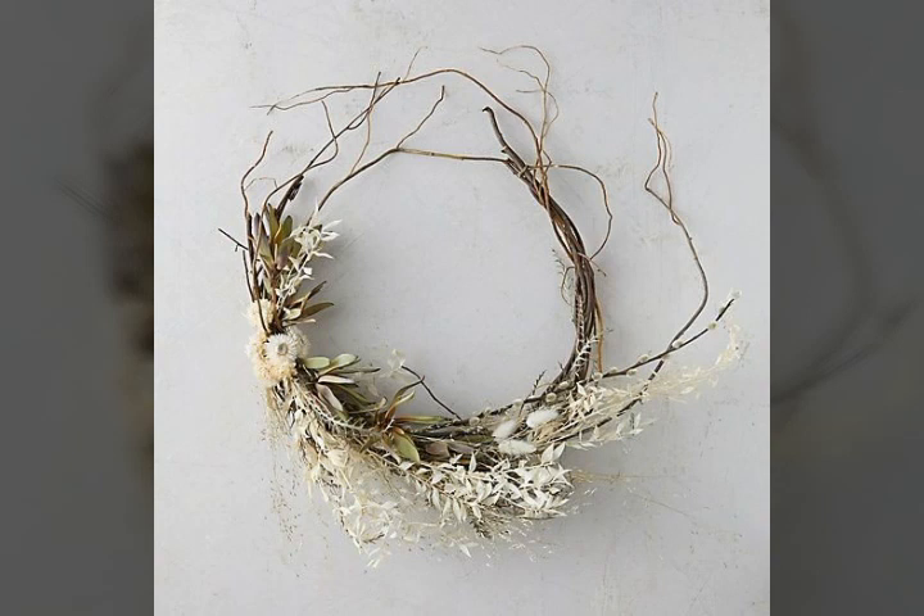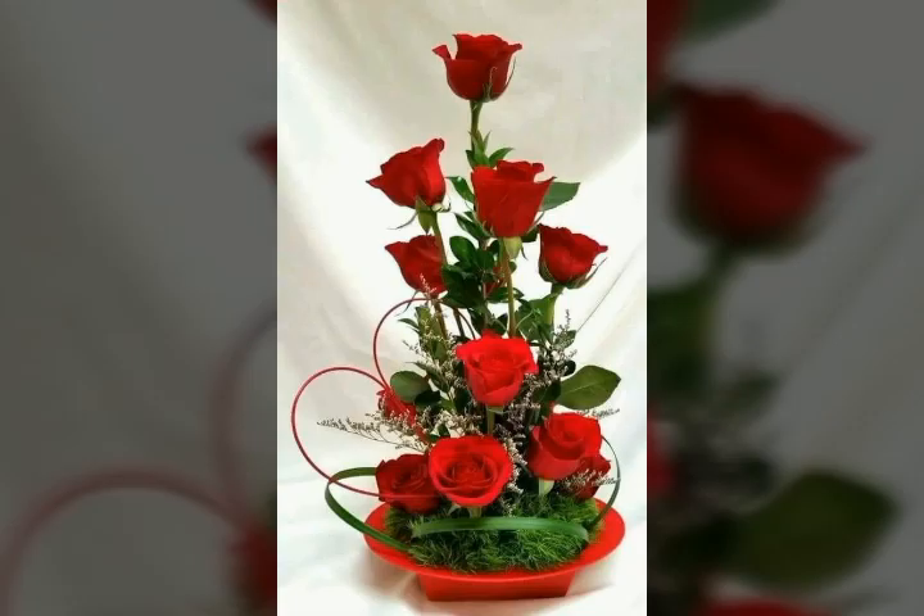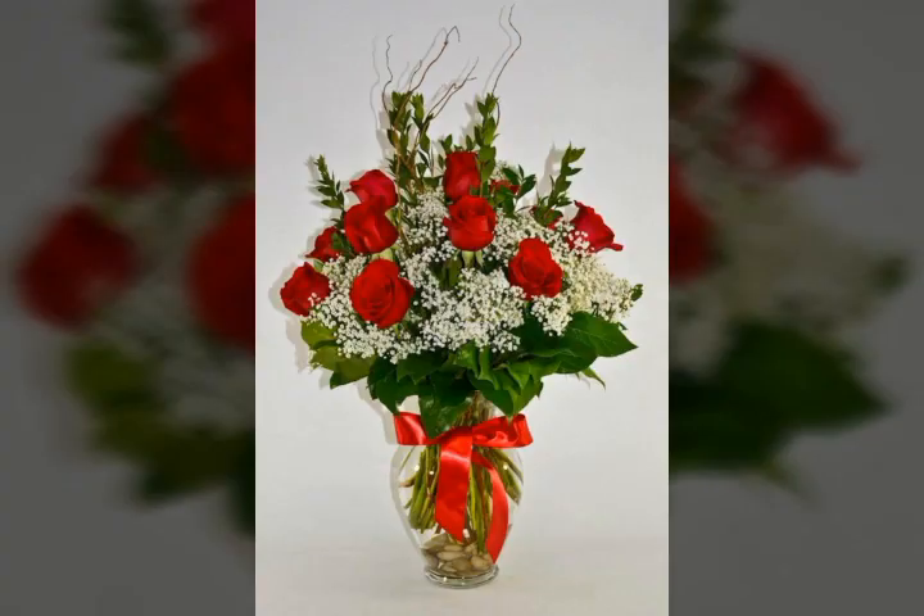Friends, watch my video and you will get very unique and beautiful ideas about this beautiful flowers arrangement that looks very nice. As usual, you know that fresh flowers refresh our mind, and then you can do any activity with fresh flowers. Friends, this is a very beautiful and unique idea about these flowers.